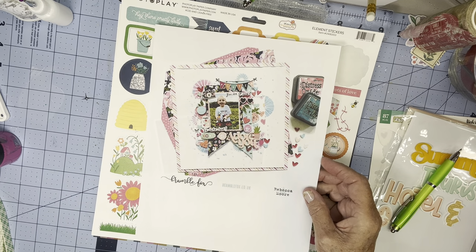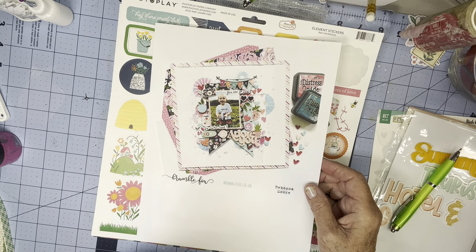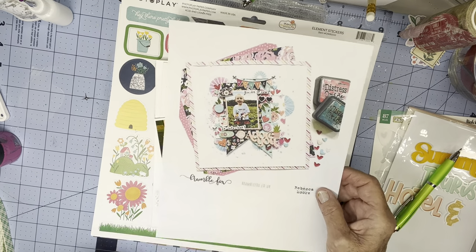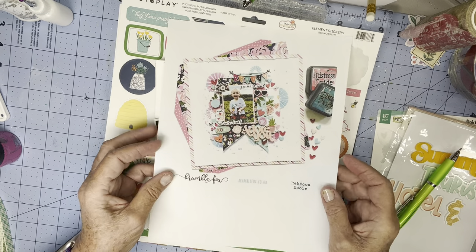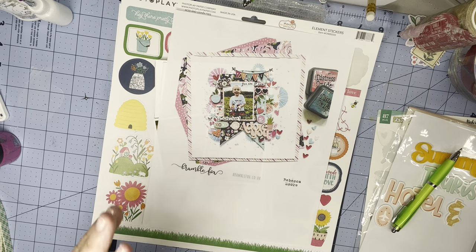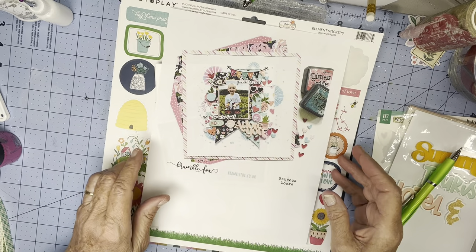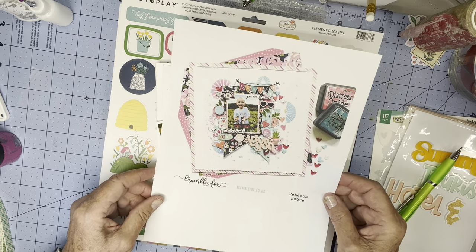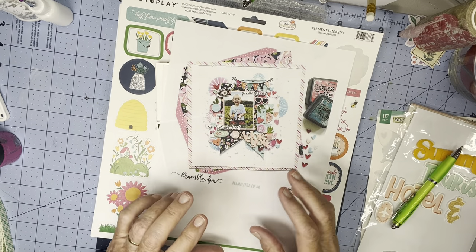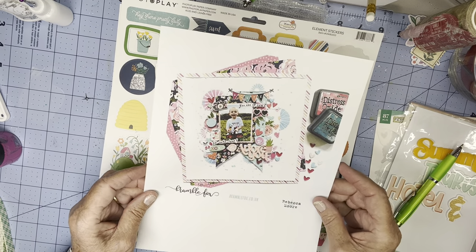At Mixed Media Mayhem, we do a hop once a month, and the team does lifts — everybody's always welcome to join in. Mixed Media Mayhem Scrapbooking is the name of the Facebook group, and you can join. If you want to give a try to any of these, put it in the right album because we'd love to see what you do. The rest of the month we usually have prompts, or maybe a sketch, or something for you to follow.